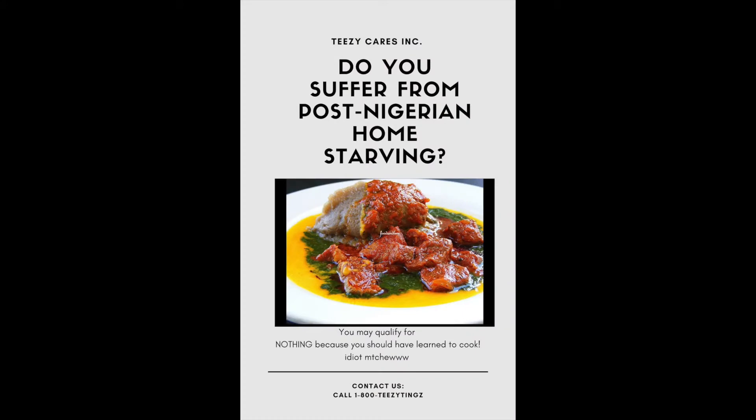Do you suffer from a post-Nigerian home starving? You may qualify for nothing, because you should have learned to cook. You idiots. Anywho — me, I just grab it, dip it in your sauce with the okra and the stew.